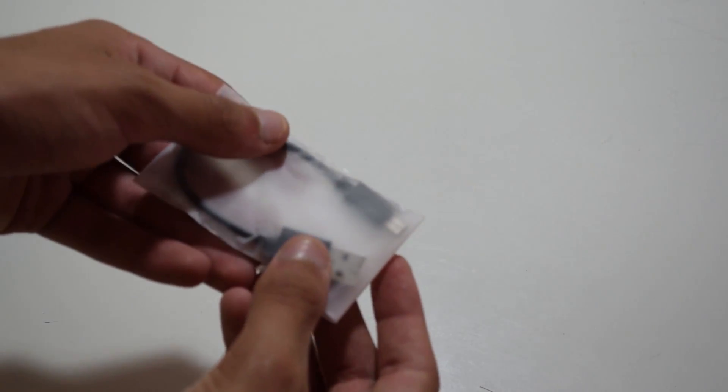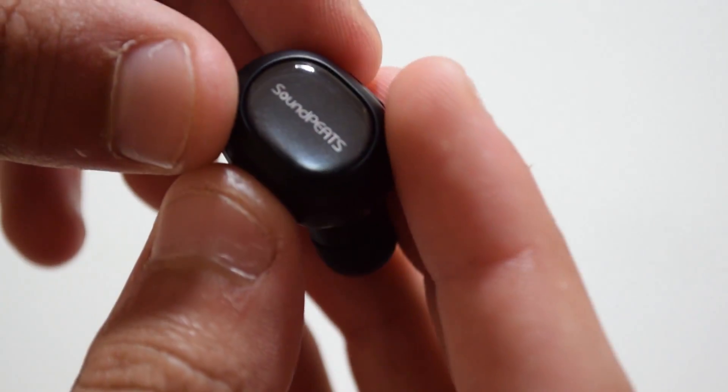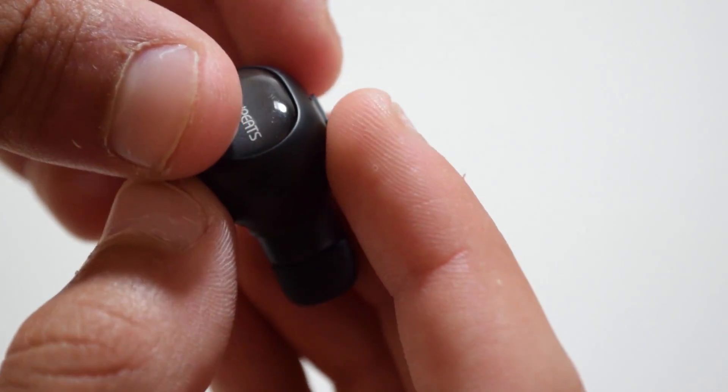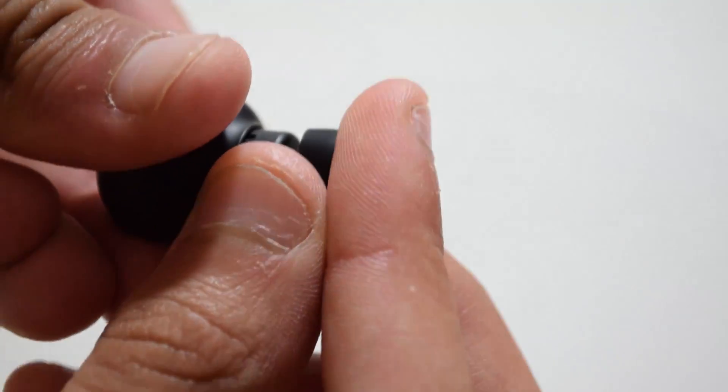The earbud itself is very small with a single button on the top and the interchangeable ear tip. The logo is apparent on the back side of the earbud itself, and it charges via a micro USB cable which is included in the box, plugging into the underside of the earbud.